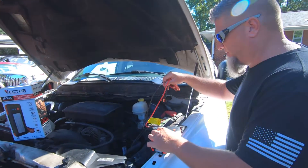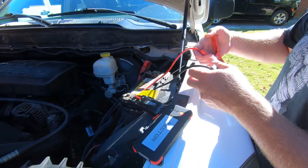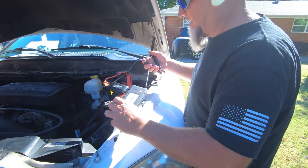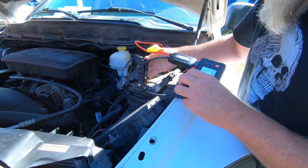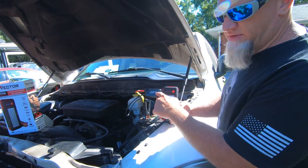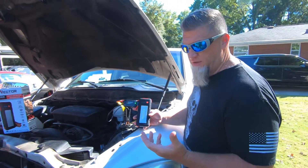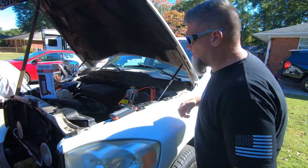First thing we want to do is hook up the positive cable to the positive battery lead. It's got pretty strong clamps, which is good. Then we're going to hook the negative lead up to the negative. You'll get a green light showing that you're connected correctly. It also has reverse polarity protection, so if you reverse these leads you'll get a red light telling you it's hooked up incorrectly, but it won't damage the unit. So now we're going to start it.